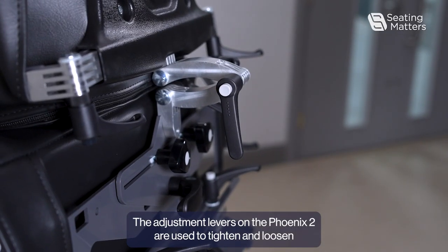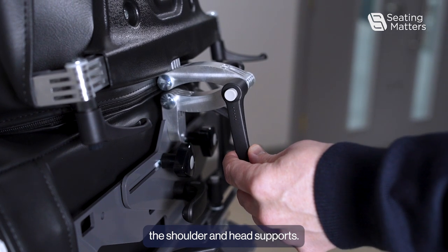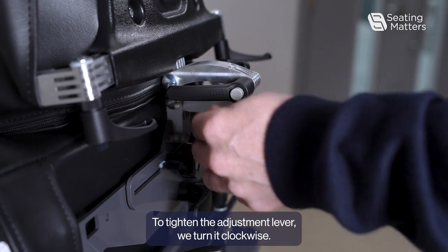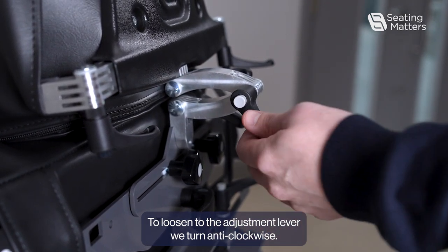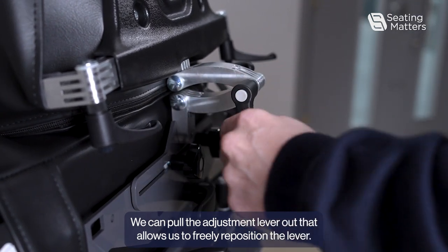The adjustment levers on the Fenix 2 are used to tighten and loosen the shoulder and head supports. To tighten the adjustment lever, we turn it clockwise. To loosen the adjustment lever, we turn it anti-clockwise. We can pull the adjustment lever out, which allows us to freely reposition the lever.